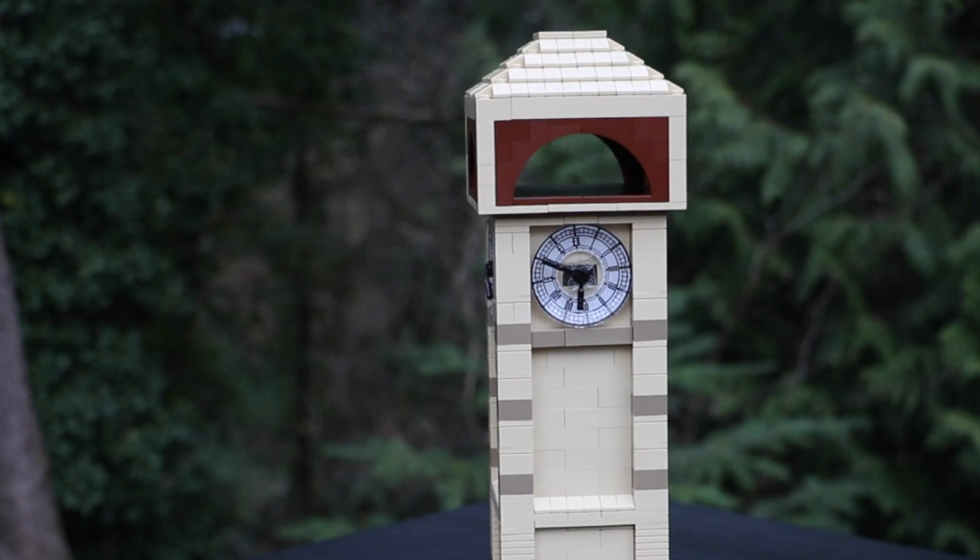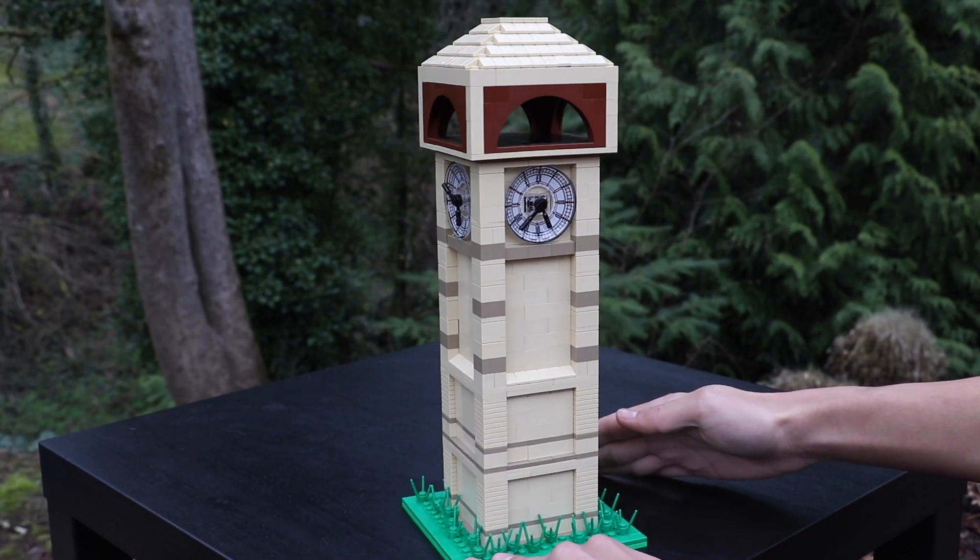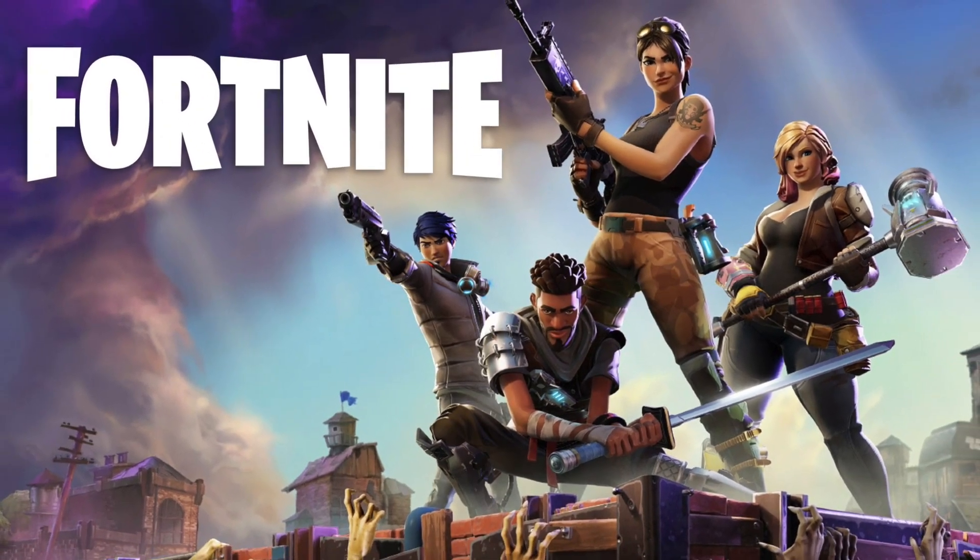Hey guys, it's me Ty, and thanks for tuning in. In this video I have another LEGO creation, once again inspired by the all-classic video game Fortnite.